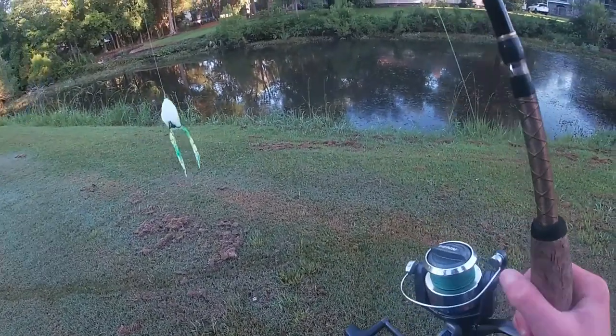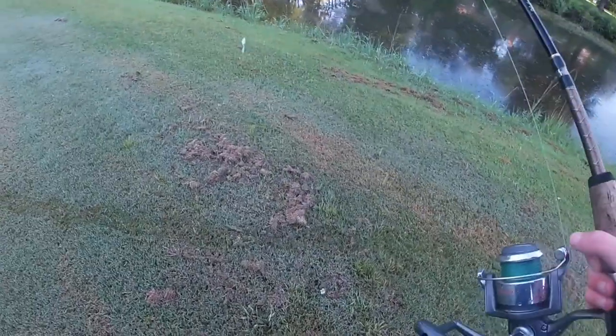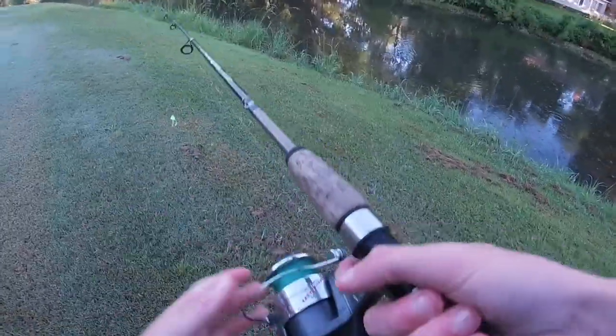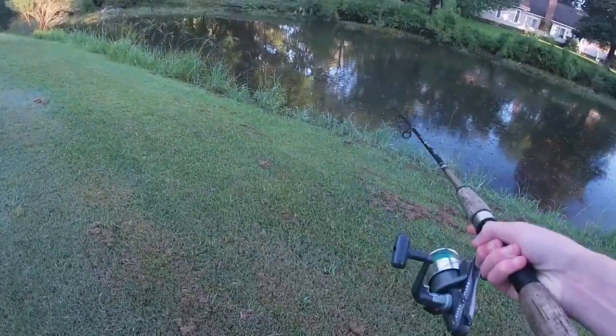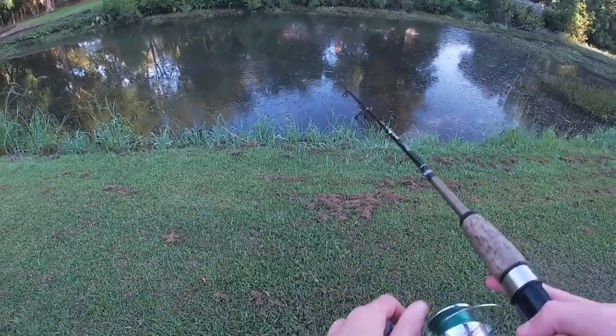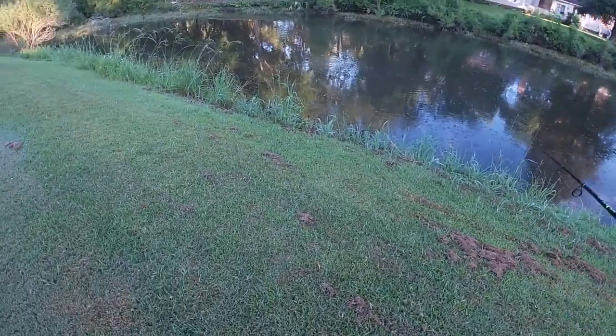Alright, so we're starting off with the frog. We're going to try to get that topwater bite. As you can see, there are some things going on top of the water right now, and there's a lot of vegetation in this pond. So we're going to try to get that topwater bite on the frog.